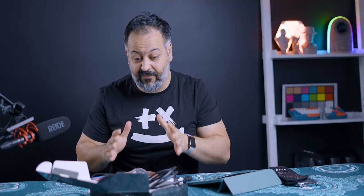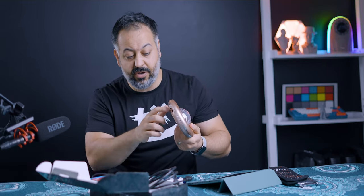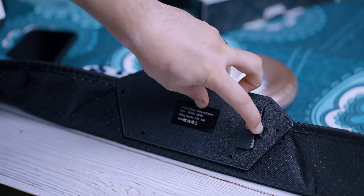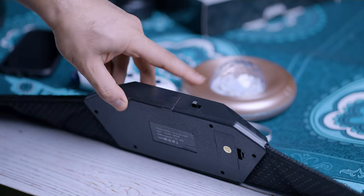Setup is probably the highlight of this thing — how simple it is. You connect the USB for power, connect the HDMI to your TV, and wirelessly it communicates with the pad. In the pad you also need two AAA batteries, and there is an on/off switch at the top. Flip that on, flip the hub on, and it instantly connects — there is no pairing process or anything like that.